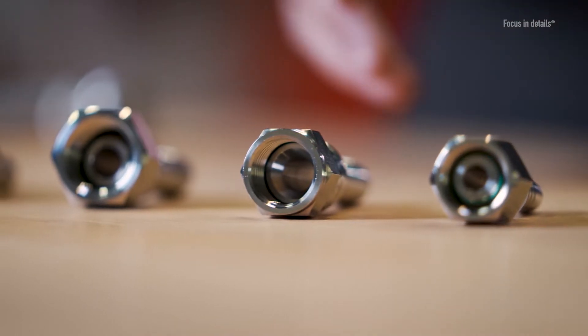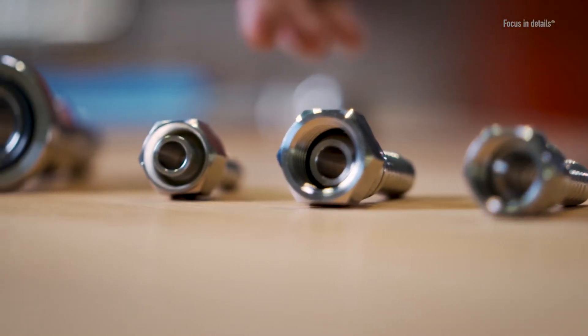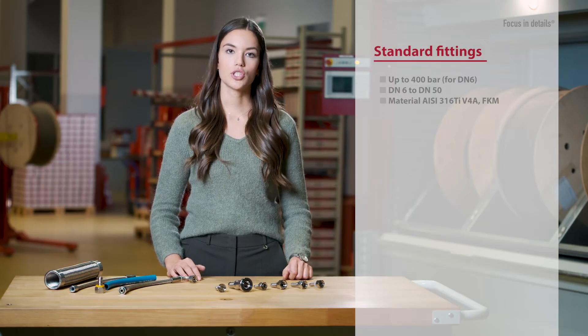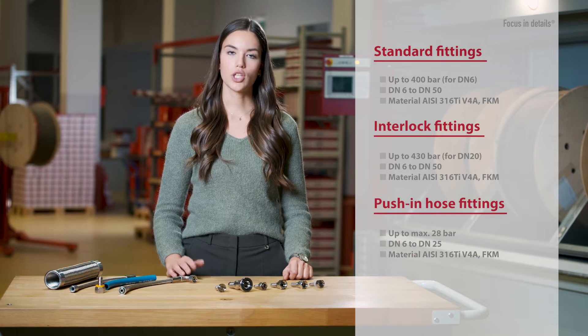Common connection variants in our range include metric, JIC, BSP, standpipe, SAE flange and clamp connection. We also distinguish between standard fittings, interlock fittings and push-in hose fittings.